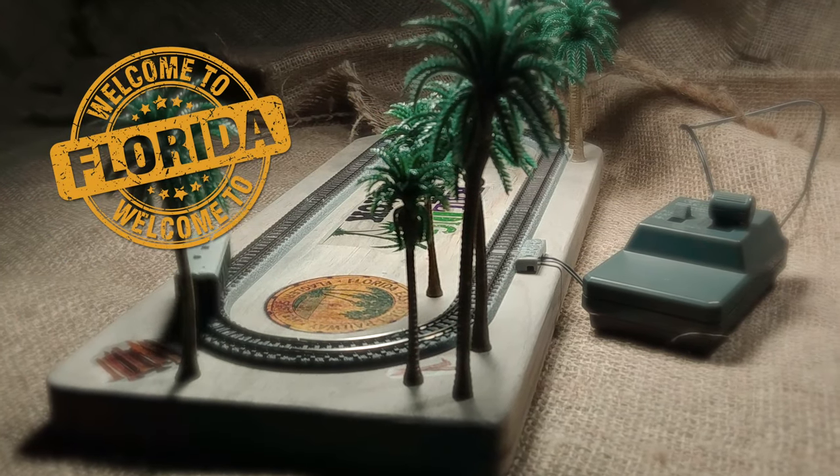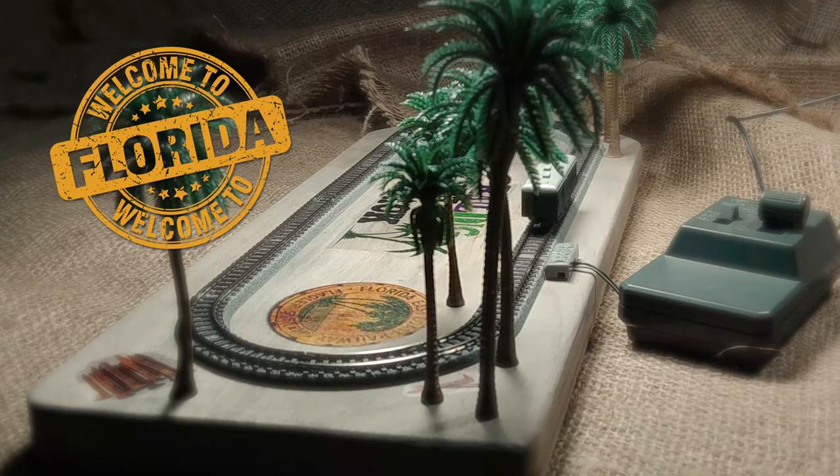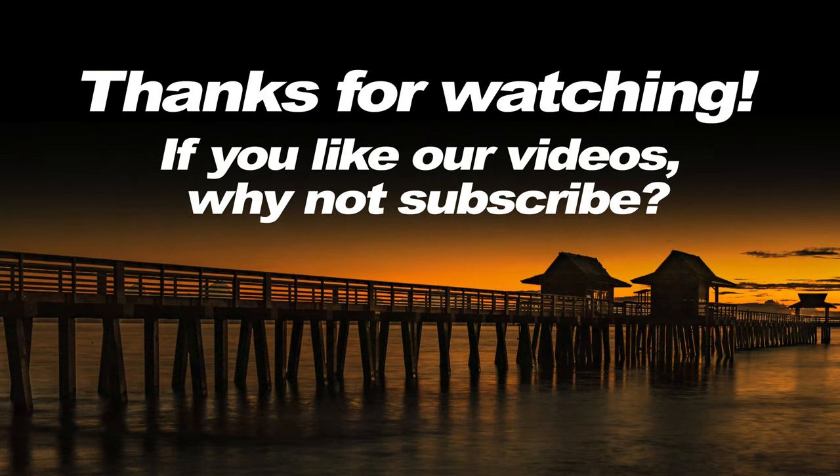In the meantime, we had fun with some decals, a couple of palm trees, and a little taste of old Florida. I hope you liked the video, and if you did, why not give it a thumbs up and subscribe to our channel — help us grow. We'll see you in the next video.